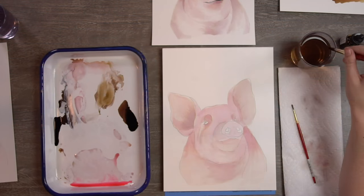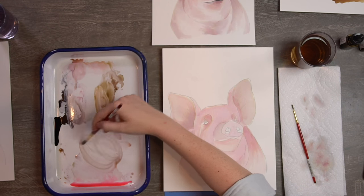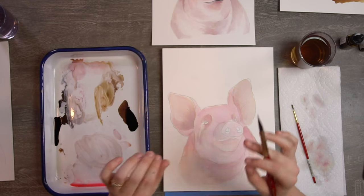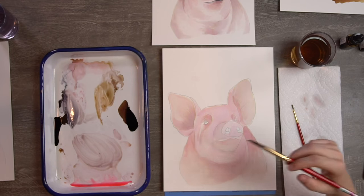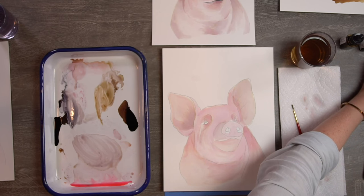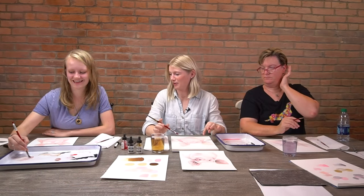Still using the bigger brush since we're still doing larger areas. Mix a slightly darker color than the wash you just laid down — either add a little more black or antelope to the mix, or have a bit more paint than water on your brush. Don't be surprised if you're going through a lot of pink since the washes are so light. Avis points out that pigs will actually sunburn — apparently they need mud to stay cool and protected!